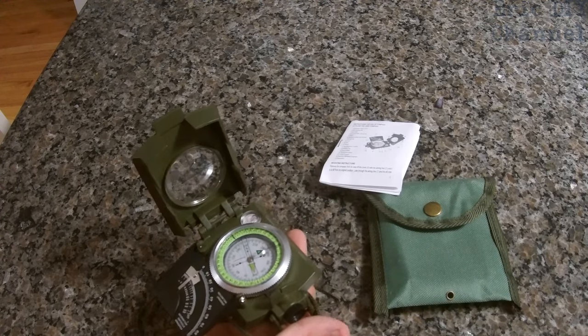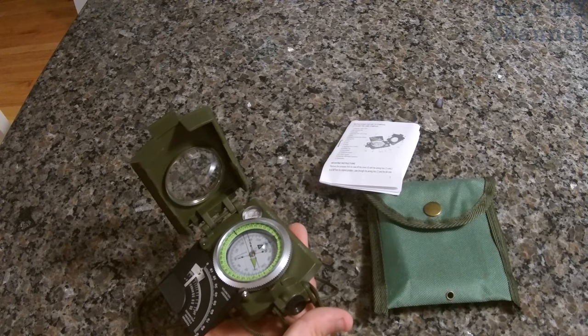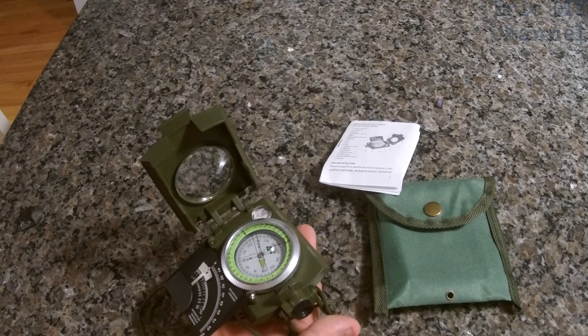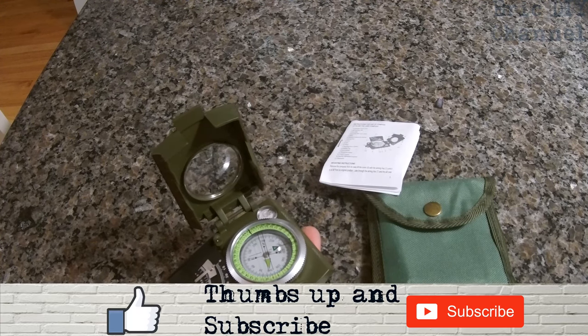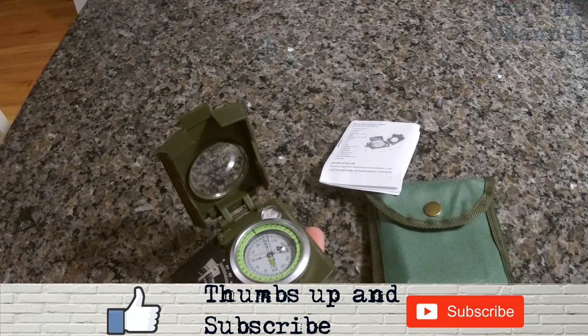That is my review of the X-Cat water resistant luminous camping prismatic compass. If you'd like to pick up your own compass, please look for a link in the description below pointing to Amazon where you can purchase one. Every purchase will help support the Eric DIY channel, and we appreciate all your support. If you like this video and want to see more, please give us a thumbs up and push that subscribe button. As always, have a great evening.